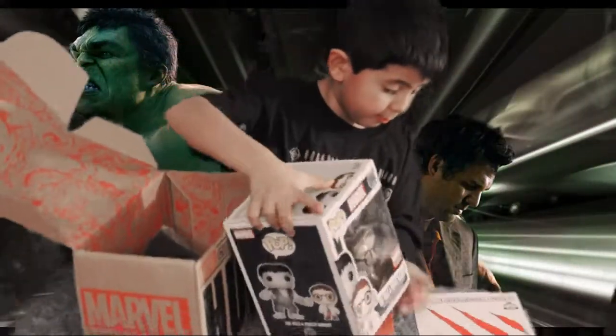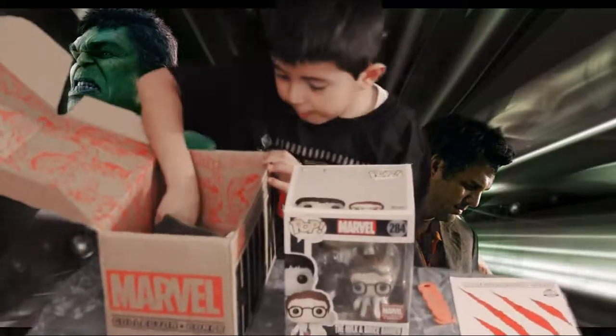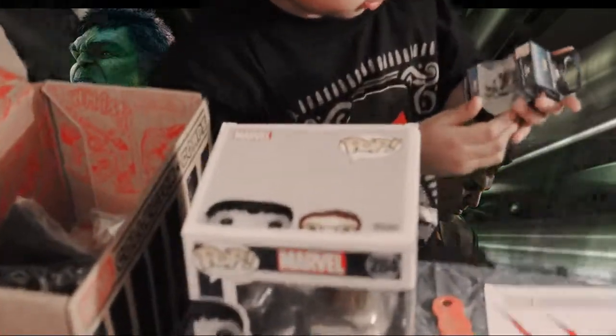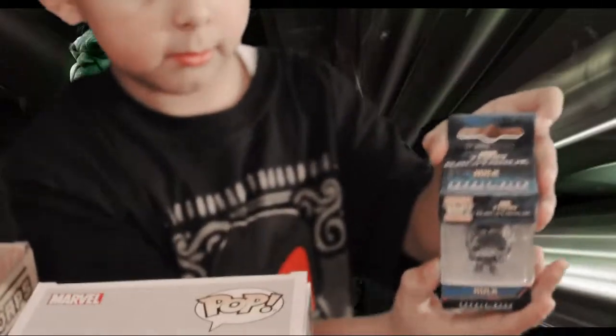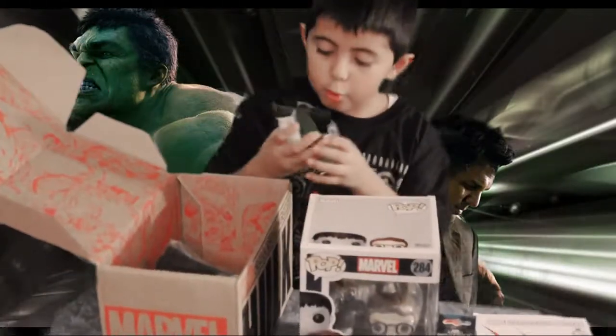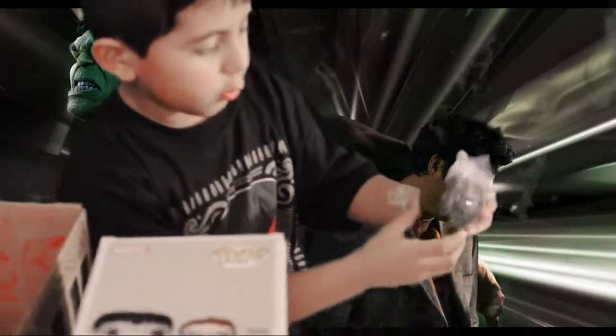It's really big. It comes with a mini figure — you can put it in a lock. It comes with a Hulk of Thor and Ragnarok. It comes with a squishy Hulk.